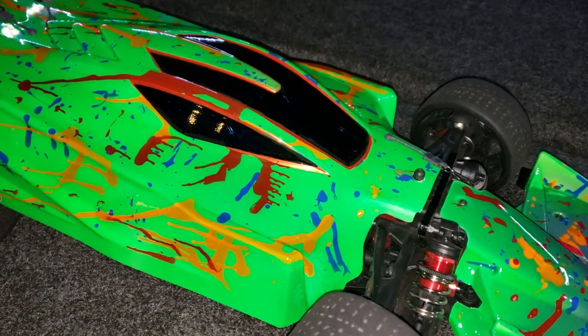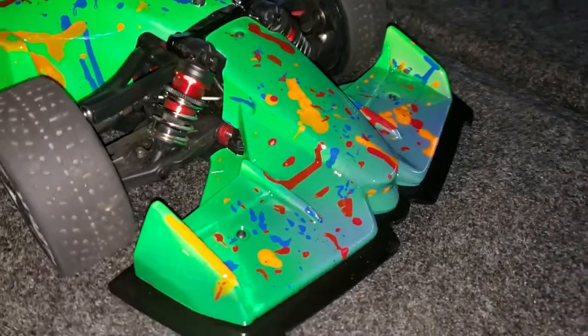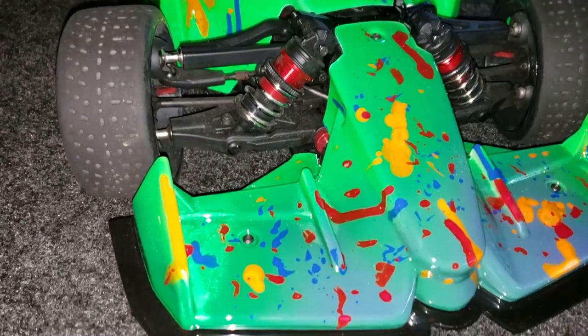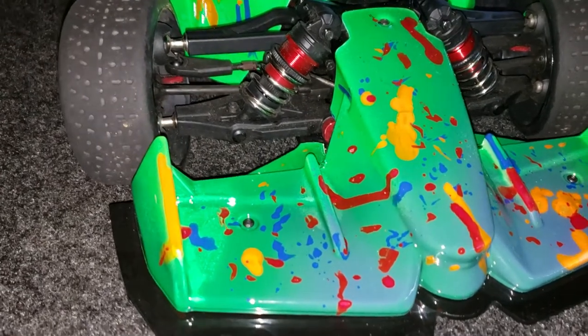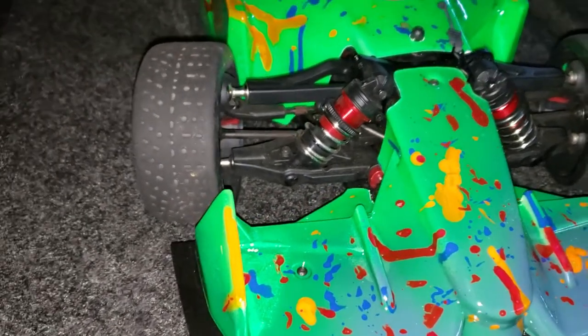Then I bagged it with this green. Now in the front where you see that fade — where it fades from that darker purple to the green — that's actually green, a couple layers of green, then I bagged it with purple to make it fade like that. I think it turned out pretty well.